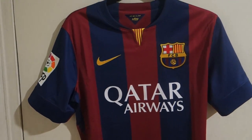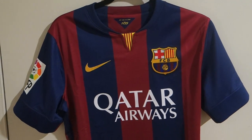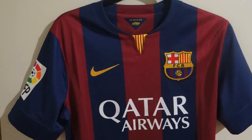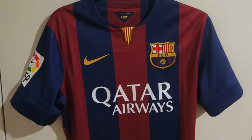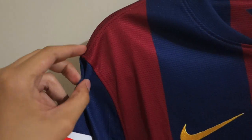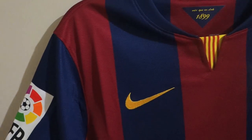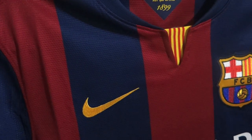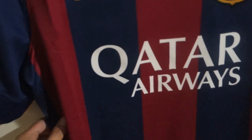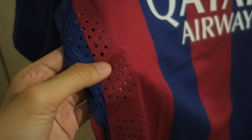This is the authentic, not the replica version. If you know Nike's authentic jerseys, they usually put a T stripe on this area just to hold the whole shirt together. But this season, Nike decided to take it away. There is still the laser cut ventilation on the side that you won't find in the replica jersey.